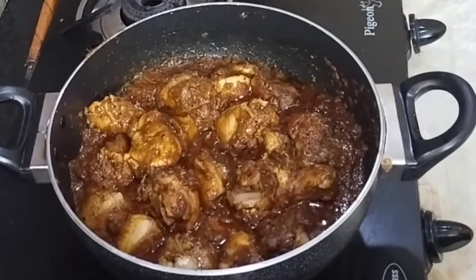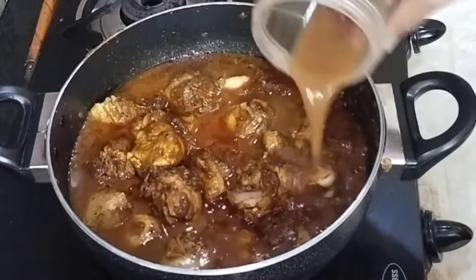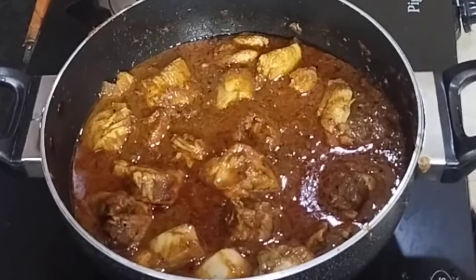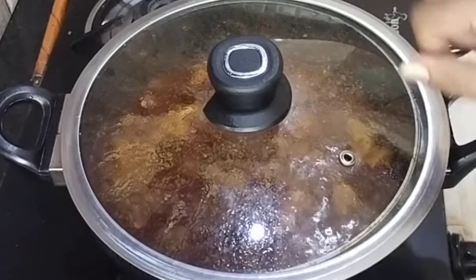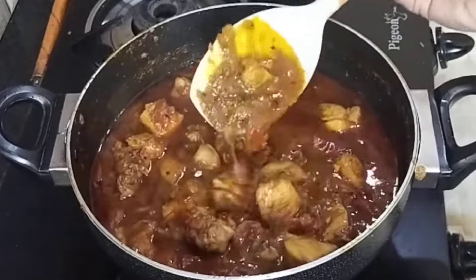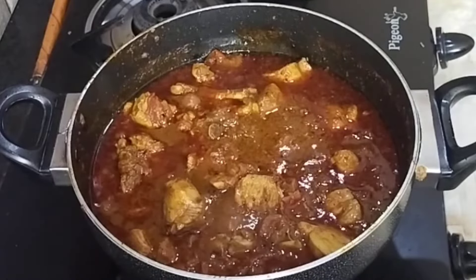It's been 5 minutes since it's been cooking and the chicken has begun to release moisture. Now add half a glass of water and mix well, then cook covered for 10 minutes or until the chicken tenderizes. The chicken has softened nicely and looks very succulent and juicy too.